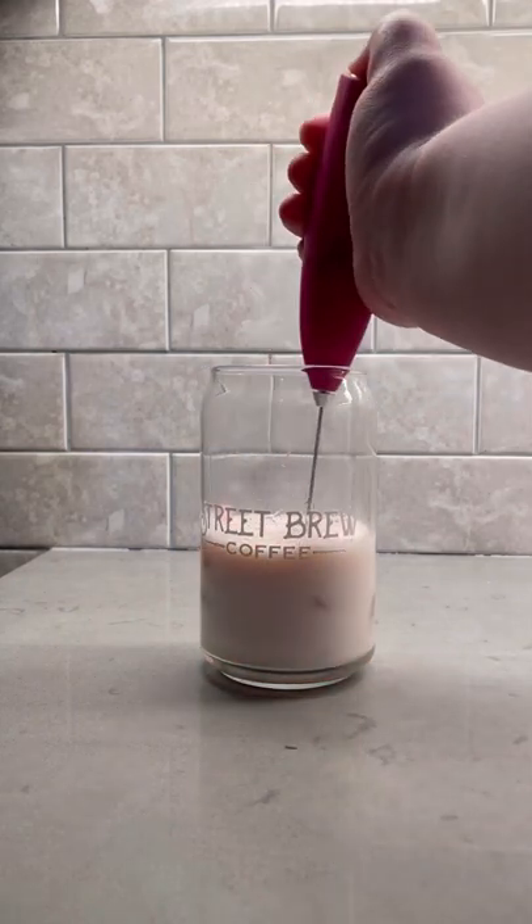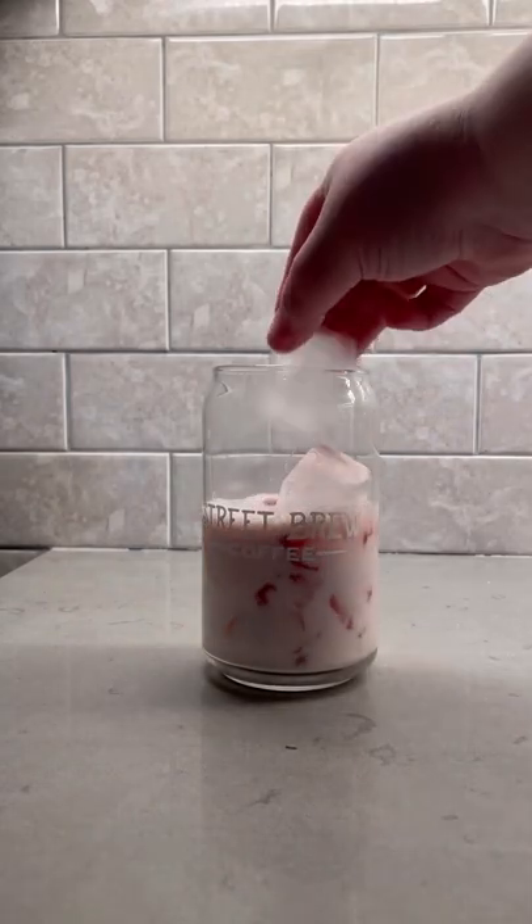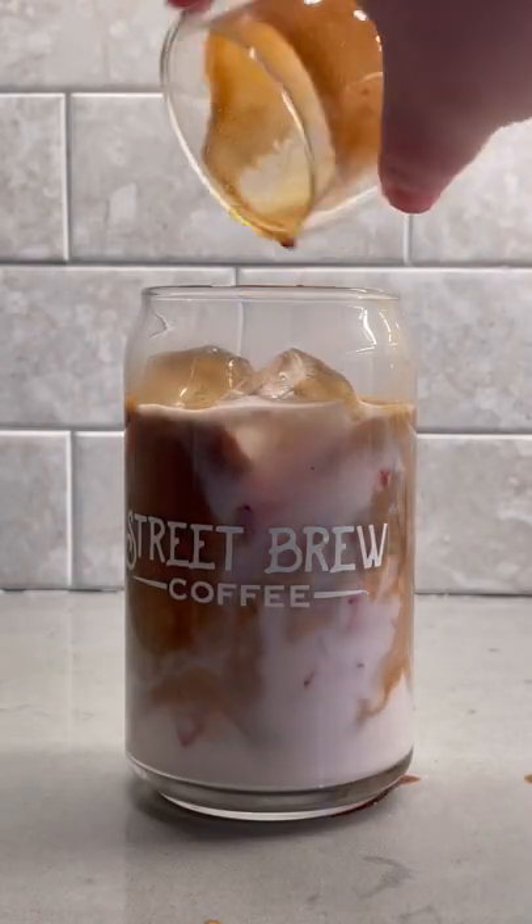We're going to add a little bit of milk and get it frothed up with a hand frother, and that seemed to really get the job done. We're going to add in a few ice cubes, our double shot of espresso, mix this bad boy together, and let's see what it tastes like.